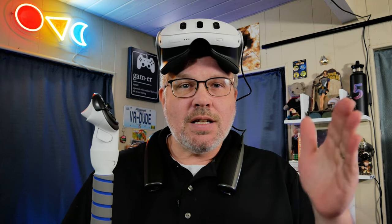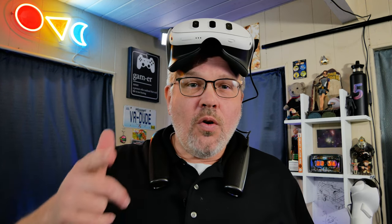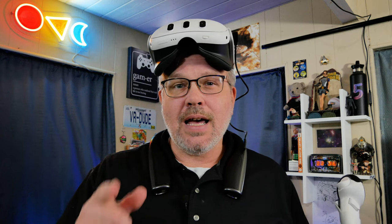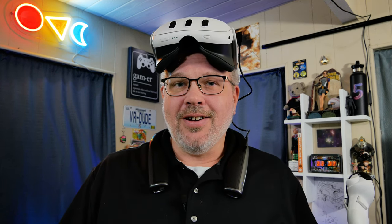Go check these out — if you feel they're right for you, grab them, you won't be disappointed. But for me, that is going to do it. Thank you so much for watching to the end of the video. If this was your first time coming by the channel, you know what to do on the way out — smash that subscribe, hit like, and ring that bell so you get notified the next time I do something cool in VR. I'll see you in the next one. This is Don, signing off.